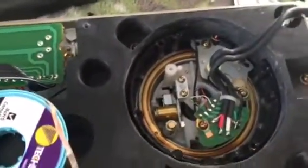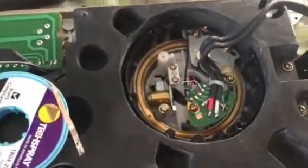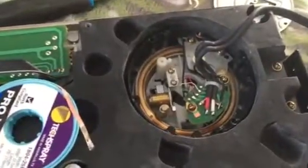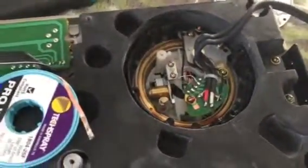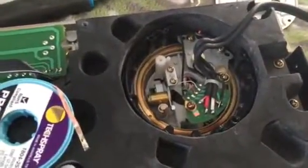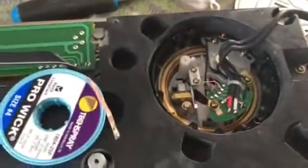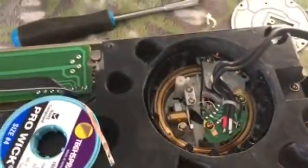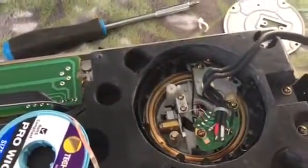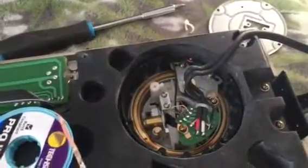I had audio issues with one of the channels on the first table because I tried to cut corners and didn't clean off the old solder the first time, which ended up taking me more time in the long run. Hopefully that'll help you guys out. I'll post another video after I get it finished - peace.